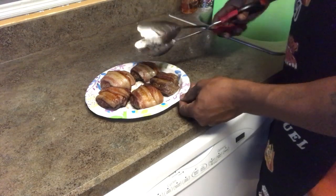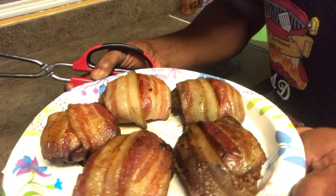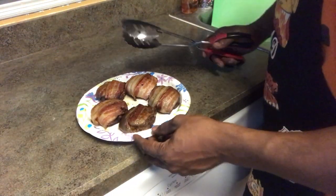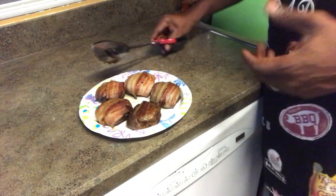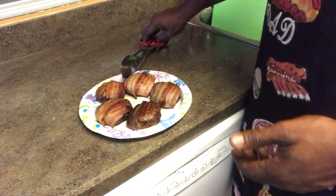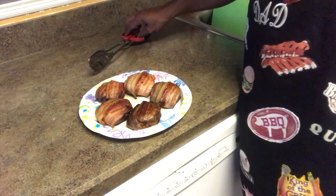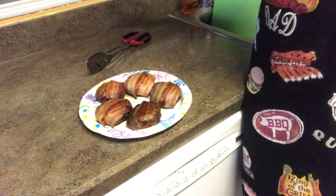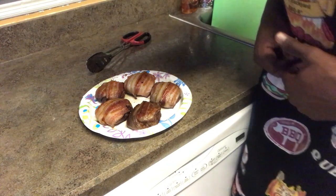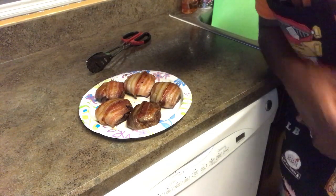Let me show y'all the finished product, get a close up. I let them sit in the microwave to finish cooking through, because when you take meat off the grill it still cooks for maybe 10 to 15 minutes until it comes down to room temperature — keep that in mind. This is your boy Mr. B from Backyard Barbecue, cooking up some bacon pan sausage today. Don't forget to like, comment, and subscribe.